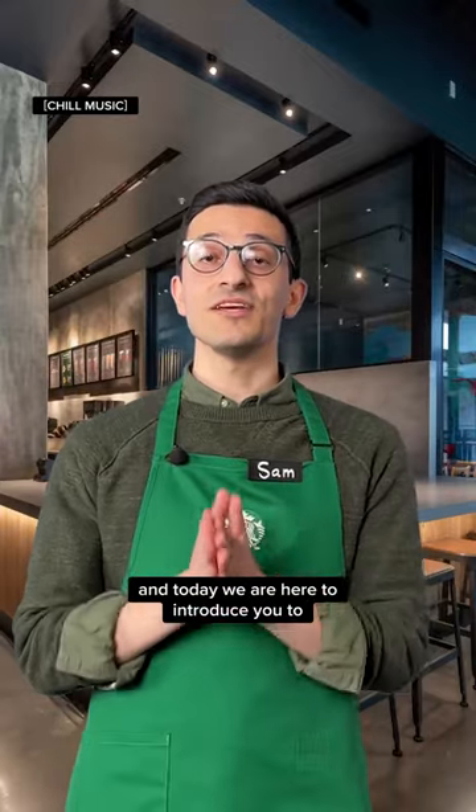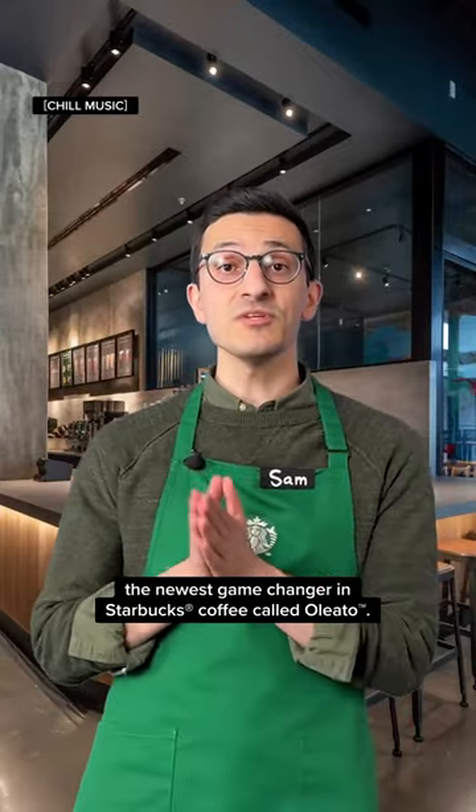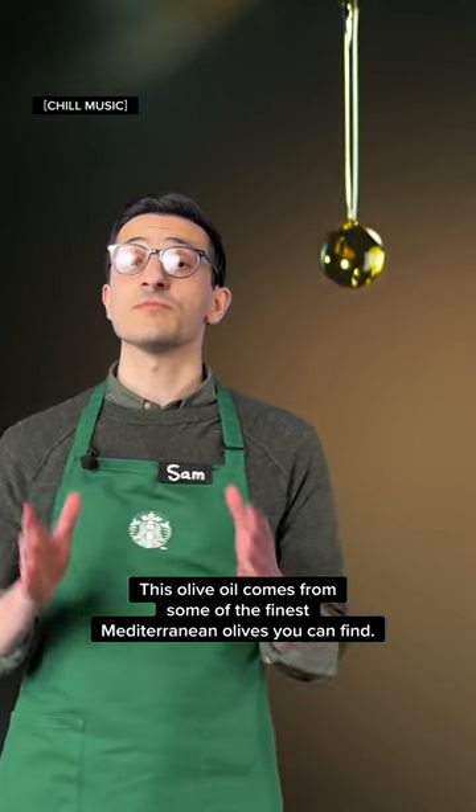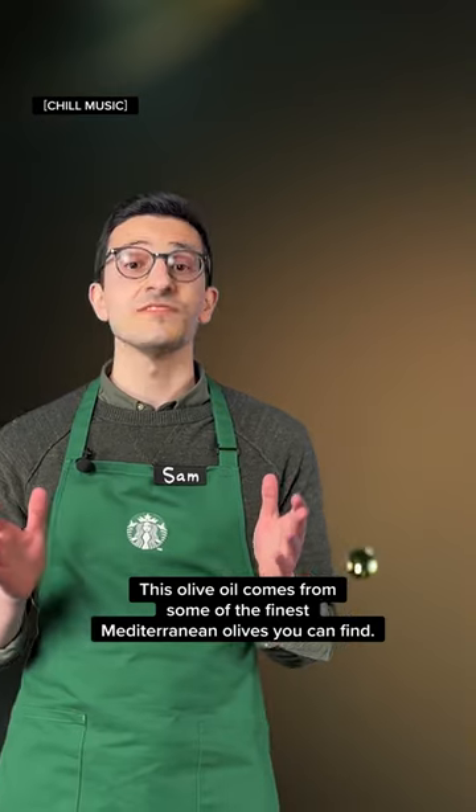Hey everyone, I'm Sam and today we're here to introduce you to the newest game changer in Starbucks coffee called Oleato. This olive oil comes from some of the finest Mediterranean olives you can find.